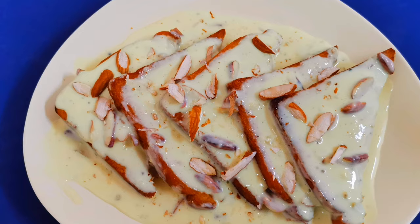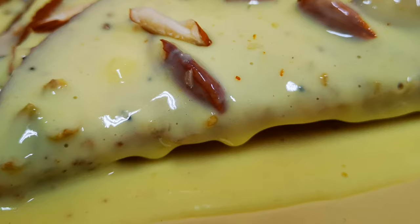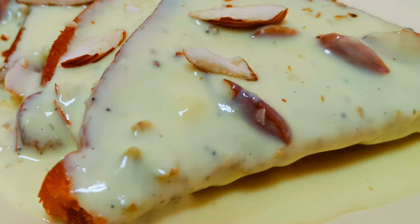Hi friends, welcome back to my channel. My favorite recipe here is a North Indian special dessert. I'm going to add some fresh ingredients.